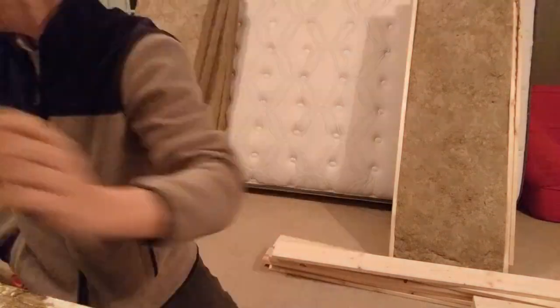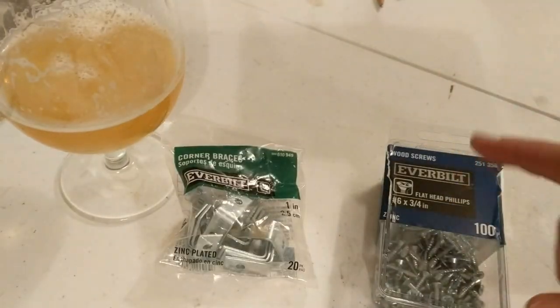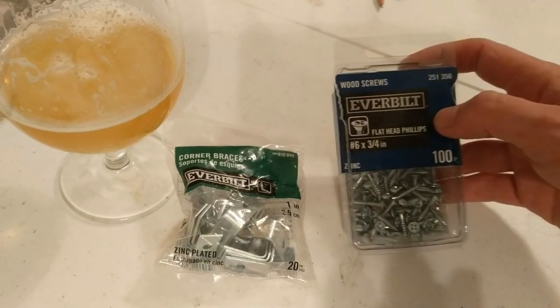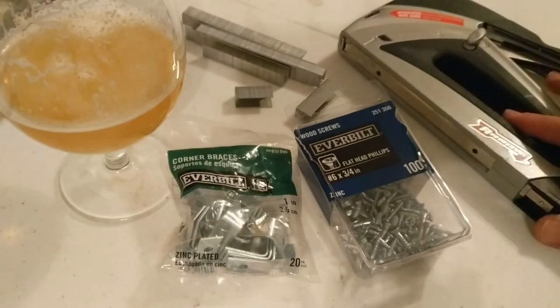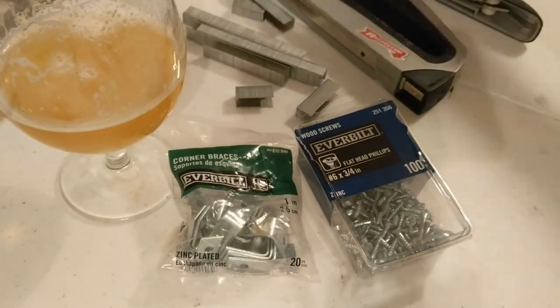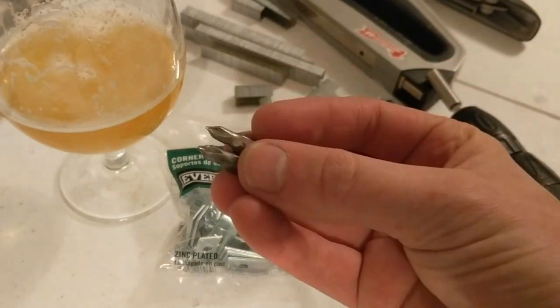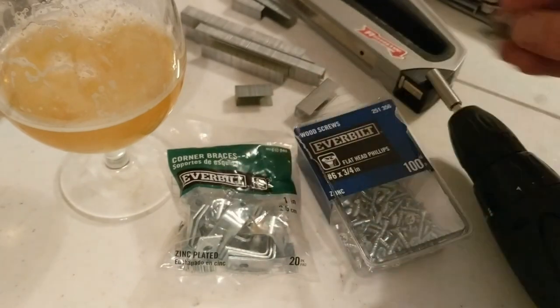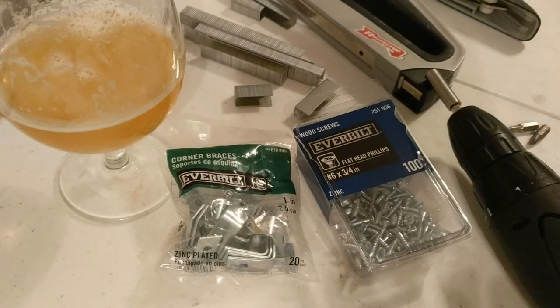This might be the thumbnail — right there, yeah that was the one. I need my staples. I went to Home Depot and got some three-quarter inch screws, staples, my stapler, and my screw driver with questionably worn bits — whatever they're called. They'll work, though they're starting to get a little ground down.